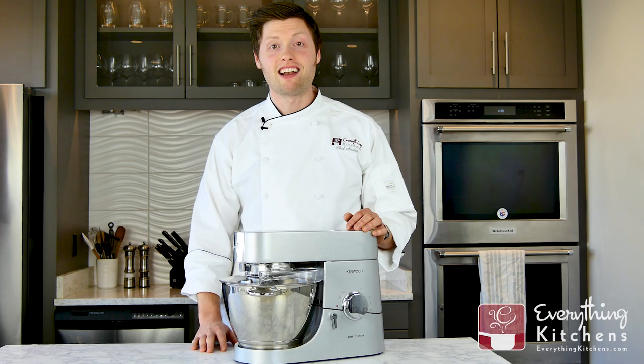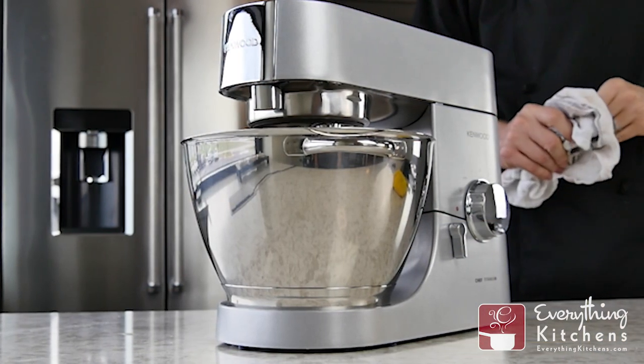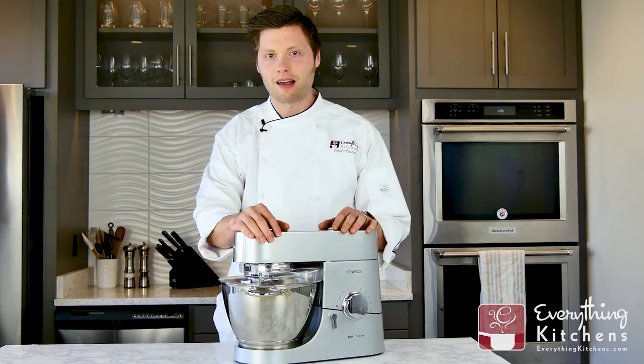Hey, it's Chef Austin here with Everything Kitchen. Kenwood isn't the first name you think of when it comes to mixers, but they deliver an excellent mixer in a compact size. Today we're going to learn everything you need to know about the Kenwood Chef Major Titanium Mixer.